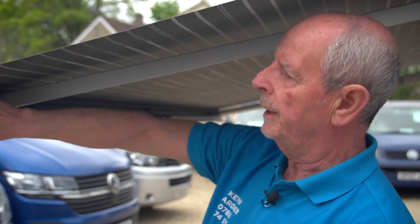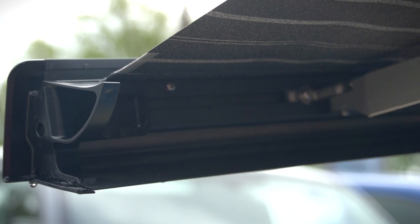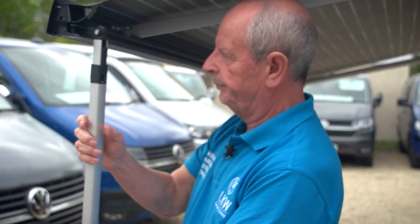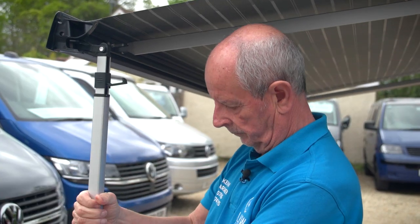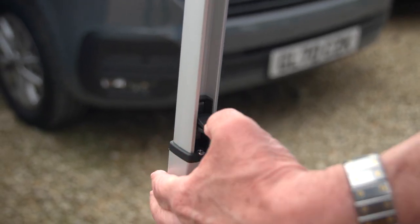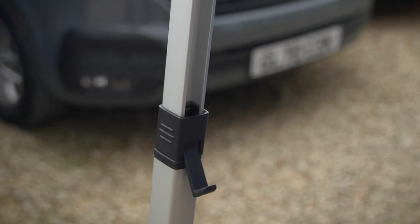The legs are spring-loaded into the end of the front part. You just pull them out, release them, and slide them back to the end so they're raised. You then lock it in with this little catch here. Do the same with the other one.